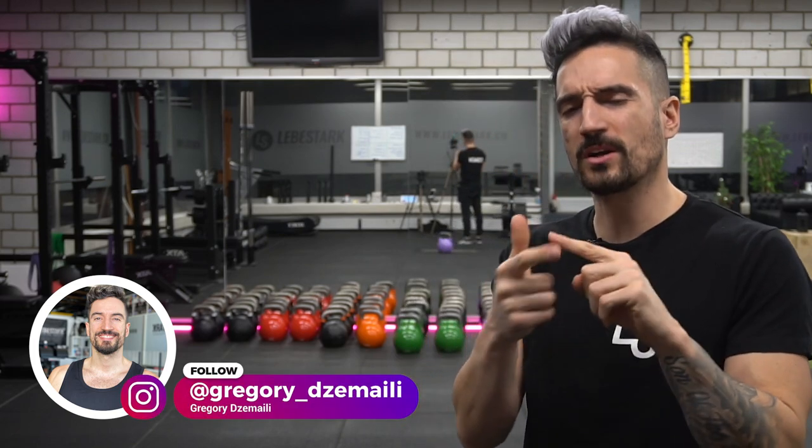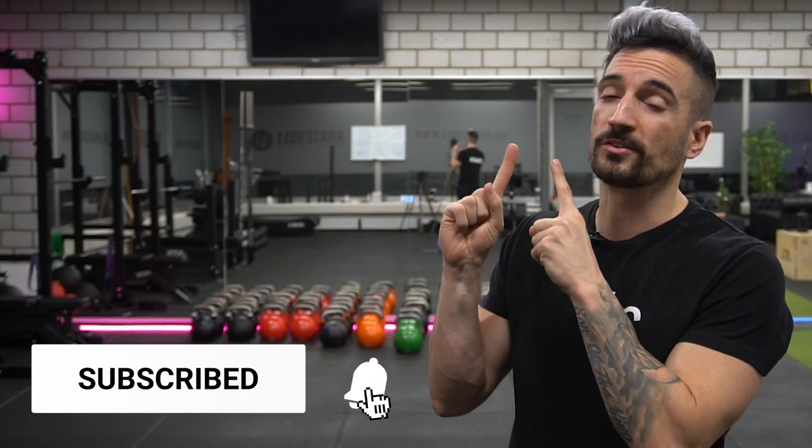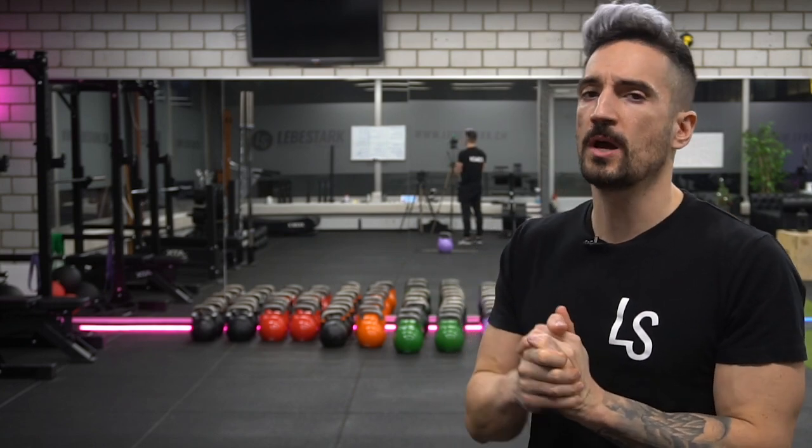Like the video, consider subscribing, and share this video with a friend. Check out our course called 90 Gains of Kettlebells — there's a free trial available. If you're looking for a kettlebell-only program that can help you build muscle, check it out right now.